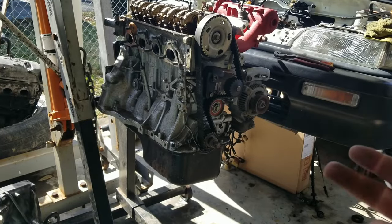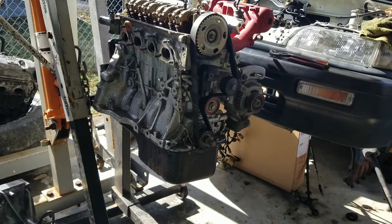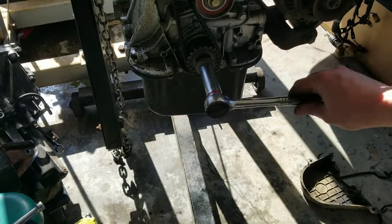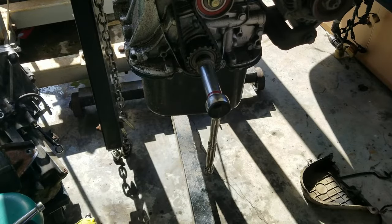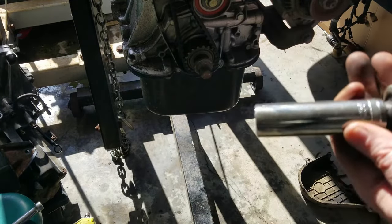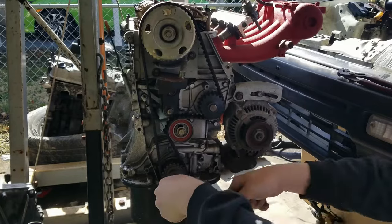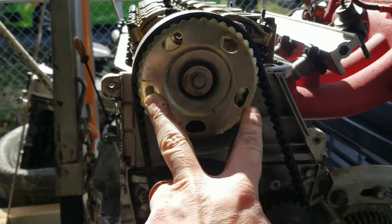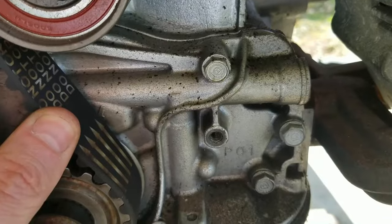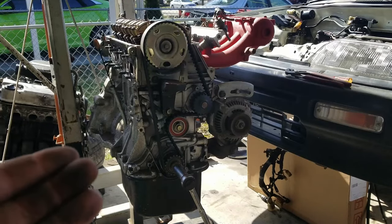What I always do is double-check by rotating the engine three full times to get all the marks to line back up. You might have trouble turning it — if it's too tight you can use your impact to hit it a few times to lock it down. After three rotations, we have our two cam gear marks even with the top of the head and our crank gear notch pointed at the arrow. That's how you set timing on a D15 or D16, VTEC or non-VTEC Honda engine.